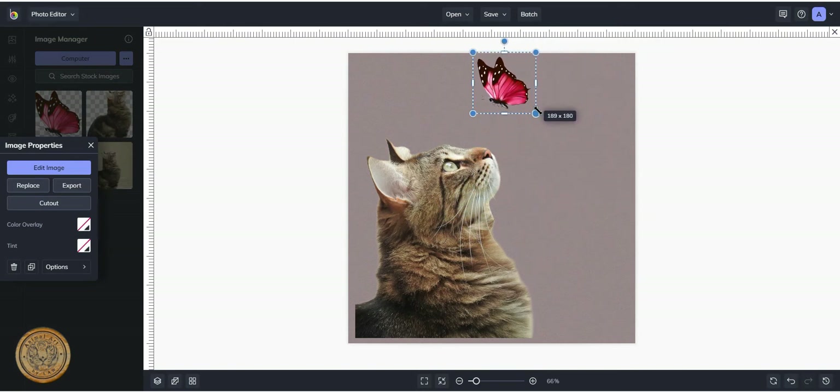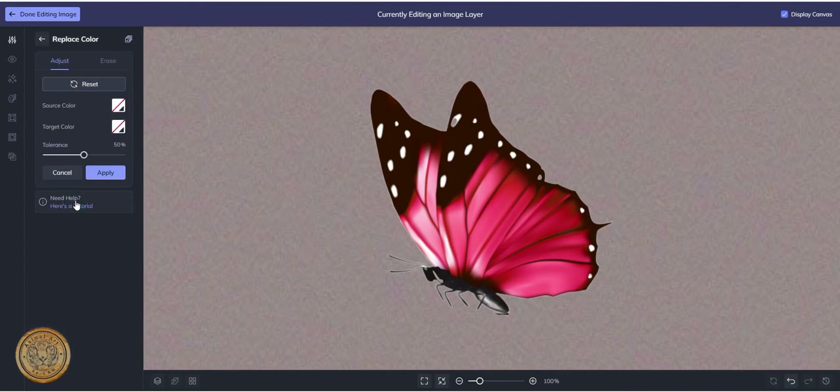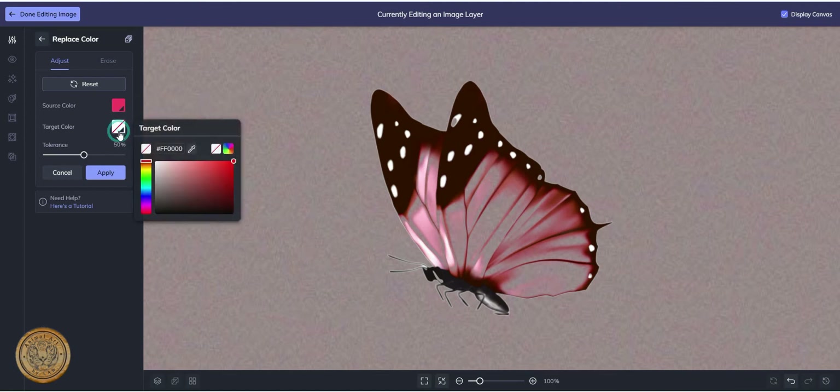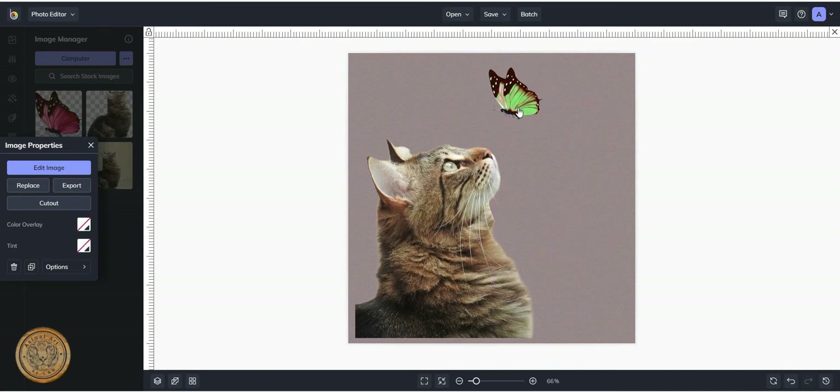I'm going to drag the butterfly up — obviously I need to make it a lot smaller. Now our little kitty cat has got a focus. We want to make sure she's looking up at her little butterfly. If we want to edit more, we can — if we want to change the color of that image so it ties in, we can just change the color. Let's make it a green butterfly. Not quite as bright — there we go, a slightly different color. Apply that and we're done editing that image. Back to our layer — there's our nice little green butterfly. You can do whatever you want.